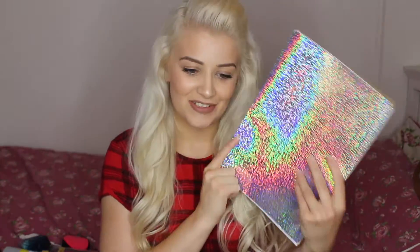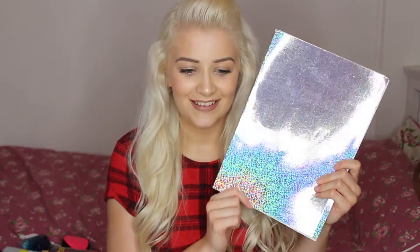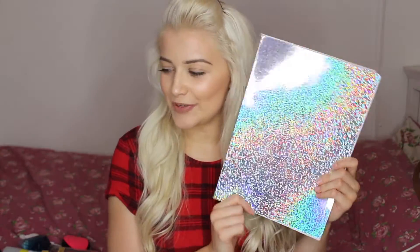The first thing you'll need if you're going to uni or college — you won't need it for school because school will give you them — is some notepads. This one is stunning, I got it from the 99p shop, so make sure you have a little shop around because you can get really cheap ones that are still pretty as well.